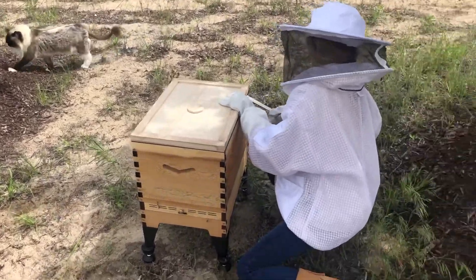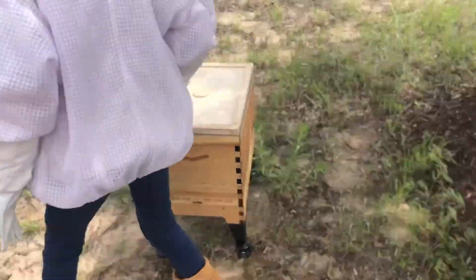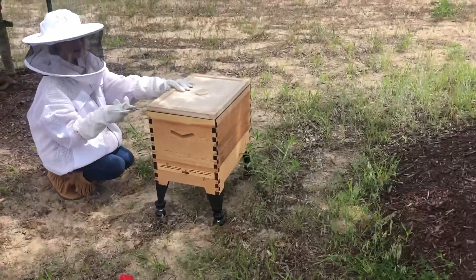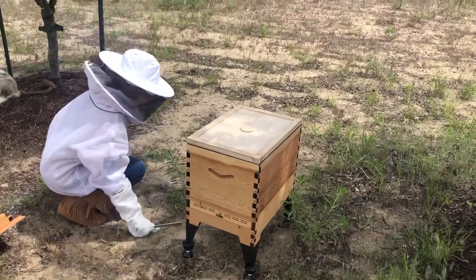We're going to check those empty frames to see if the bees have made any progress. I'm betting they have — it's been about a month. Listen to that sound, it's all from the bees.